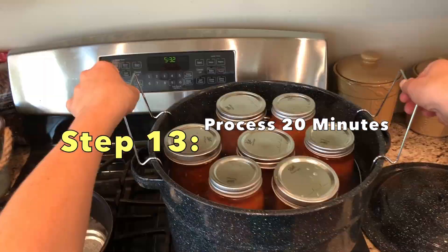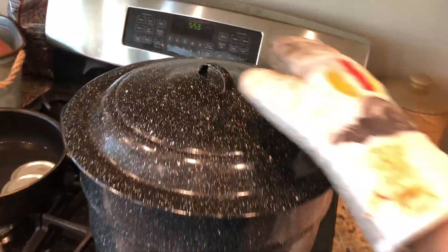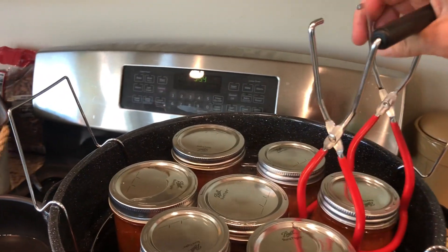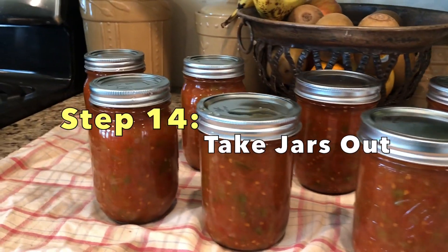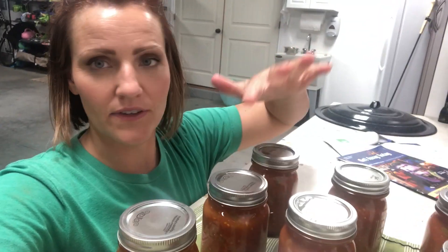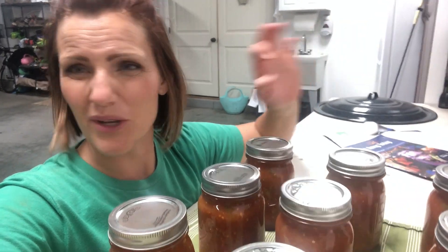They're all in the water bath. They're going in for 20 minutes. Timer went off — going to pull these up. When they're done, they're going to make that sealing sound. The next morning, feel the tops of the lids. Don't touch them until they're all cooled. If there are any that have not sealed, put them in your fridge and use them within a week. But usually they all seal — I've never had any not seal.